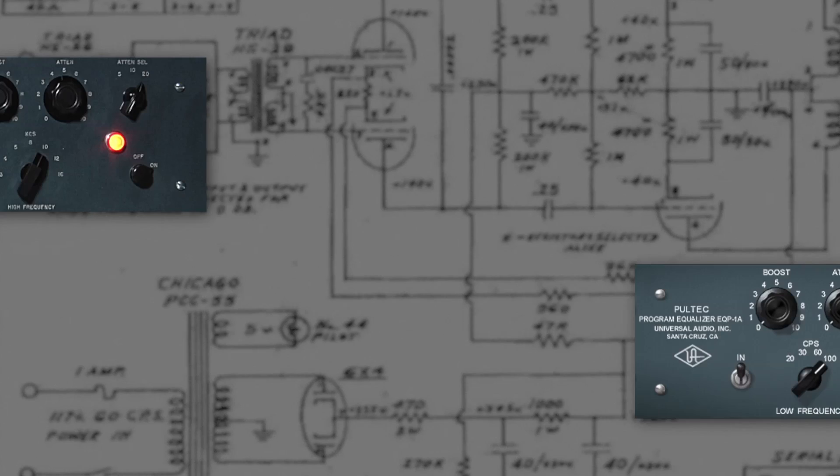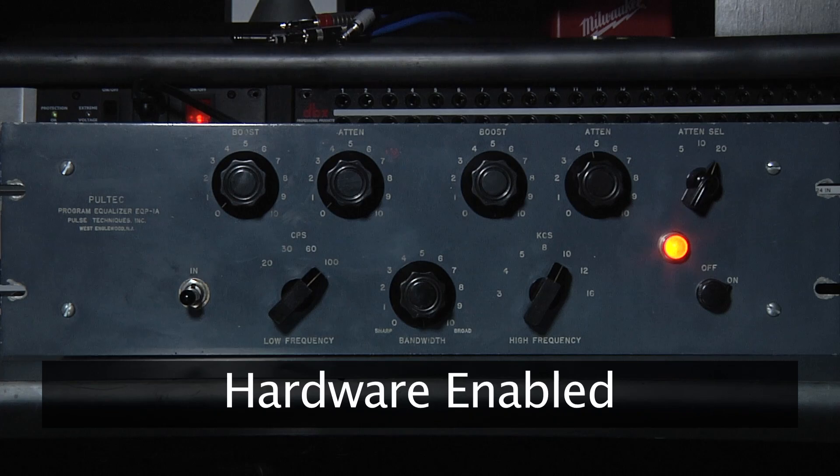Tweak around with the boost and cuts and find that spot where that filter works its magic — just get the right thing happening. Pultec's the only thing that'll do that. Whether setting it flat for some added color or boosting and cutting to your mixing needs, the UAD Pultec emulates this venerable tone shaper with precision.